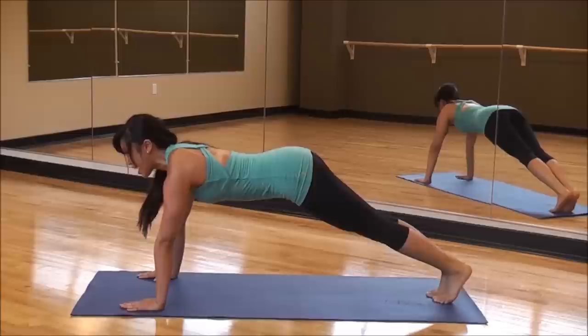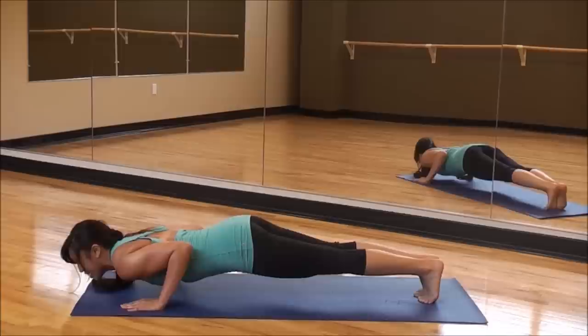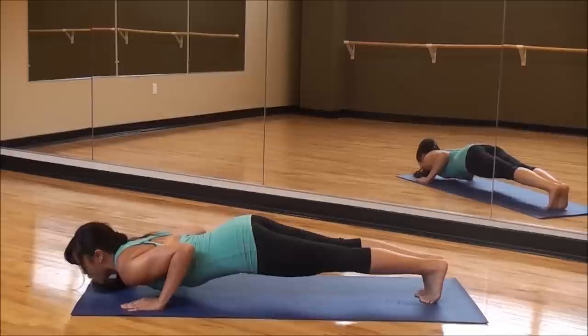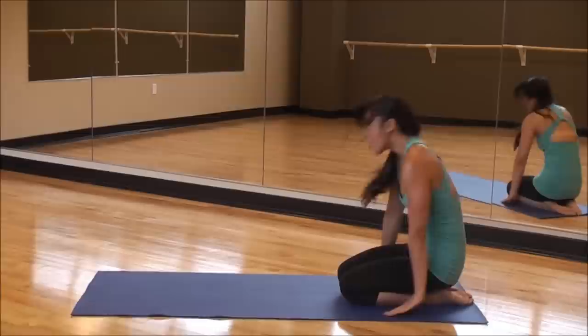Looking forward — perfect form. No dips in the back, no butt in the air. Here we go — lower yourself, elbows back, hold it. Give me eight, seven, six, five, four, three, two, one. And down. Exhale through your nose, exhale through your mouth.